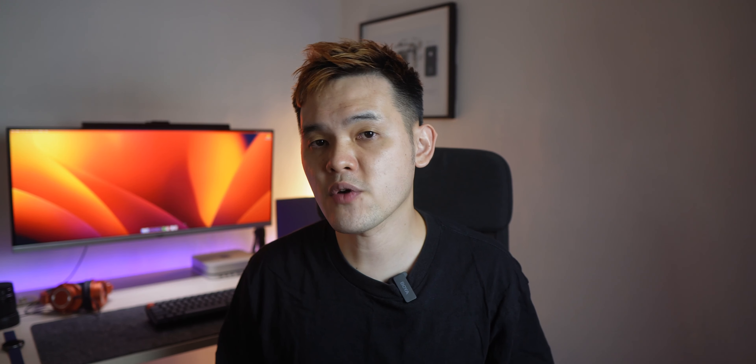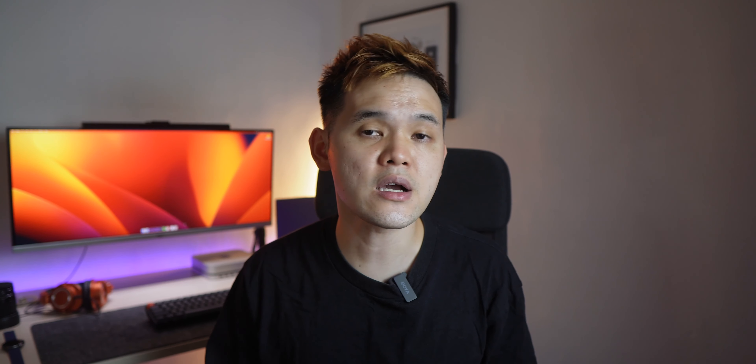You can use the transmitter by clipping it on your collar, as it has a built-in omnidirectional microphone, or you can plug in a lavalier mic which comes in the box for a cleaner setup. It also comes with a wind muff, also known as a deadcat, that reduces wind noise being recorded.